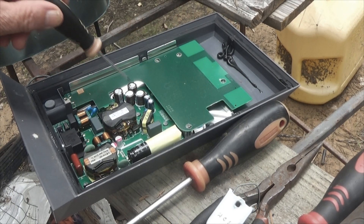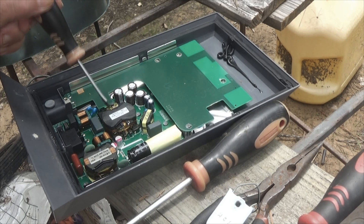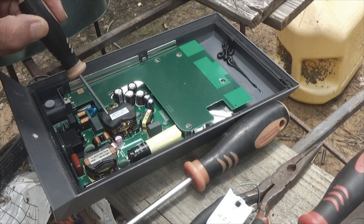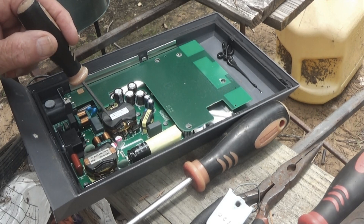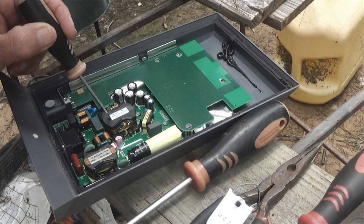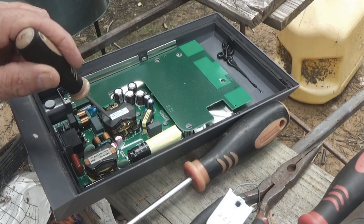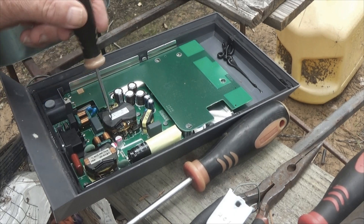Inside here, you have a number of caps, or capacitors. I have not exactly figured out for sure what this is yet. It says 370 volts, but I don't know if that's a serial number or actual volts. This runs on 110.